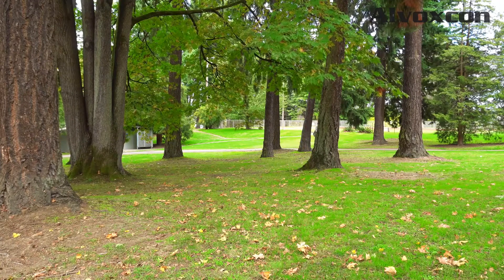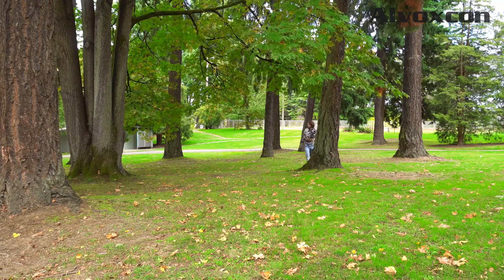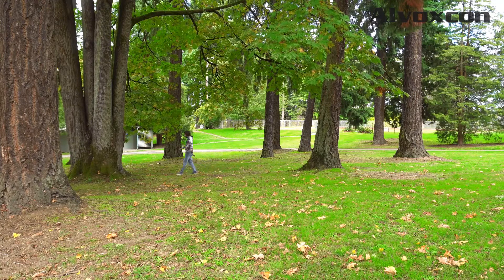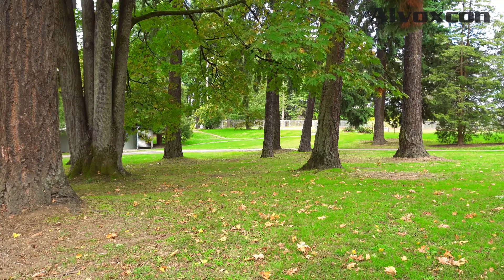Can you still hear me when I stand behind this tree? I'm going to keep going back. Let's go to this tree over here to the side. How does it sound? Now I'm behind the next tree — this is the third tree. Let me know how that sounds.